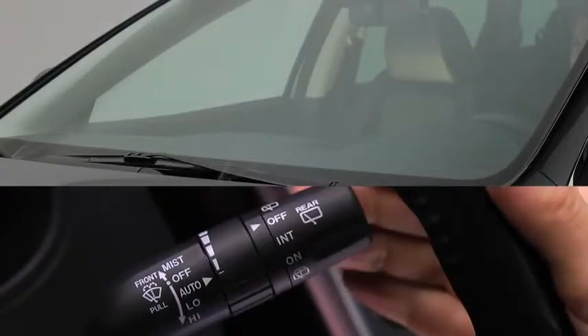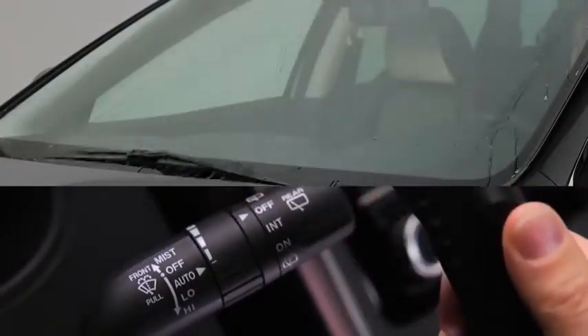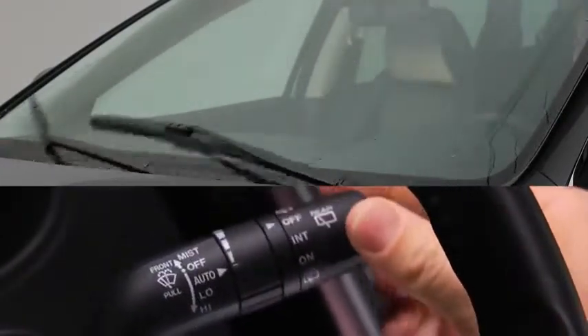To spray washer fluid, pull the lever toward you. For automatic wiping, pull the lever down to auto.